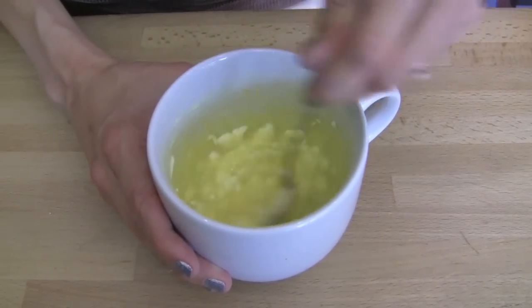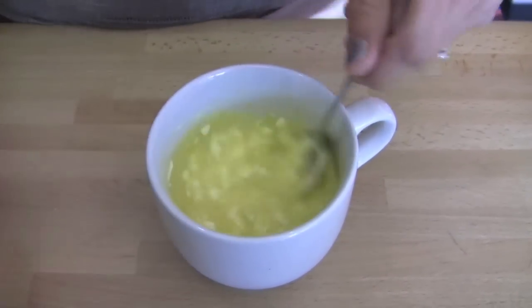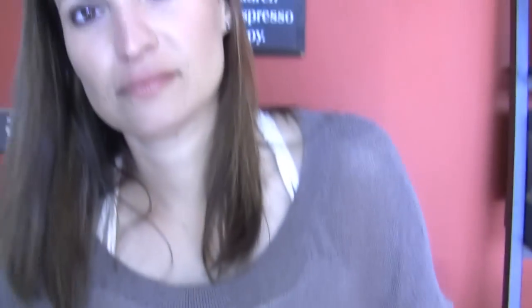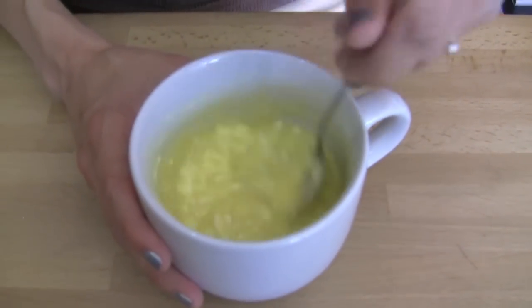So we got it blended in there pretty well. It's a little bit chunky, but once the flour's in there I think it'll mix better. And when you tested this out, you said that having a little chunk of cream cheese every so often was kind of nice. Yes, it was. Even my kids dug it.